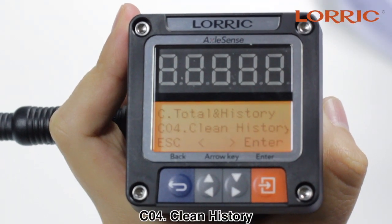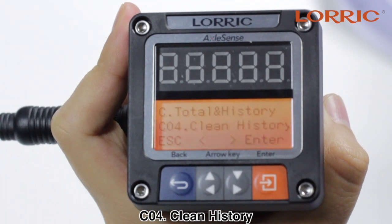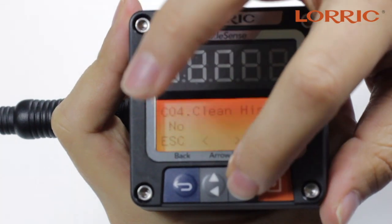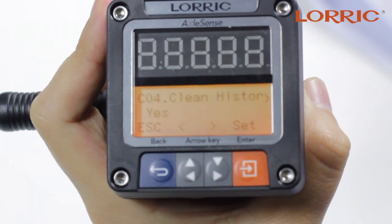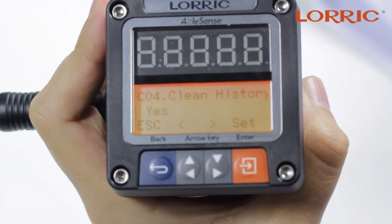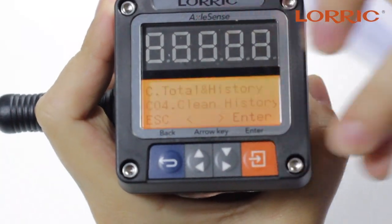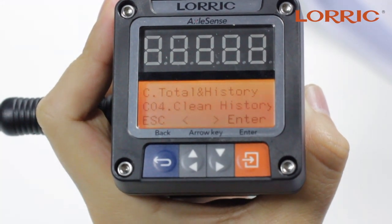The last option under this category is Z04, which is Clean History. Click enter and you can put no or yes. If you click yes, this will set the historical flow volume back to zero. Click set and save. And that's it for C — Total and History.